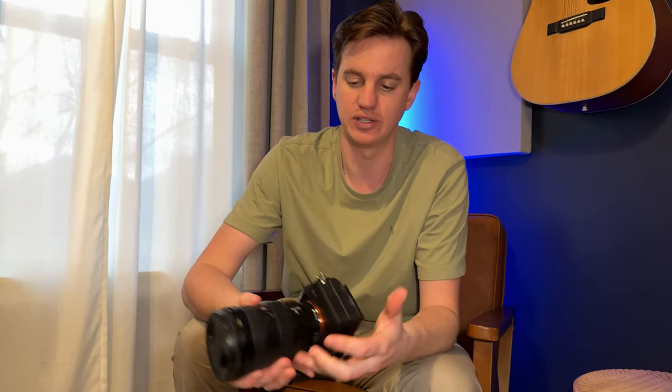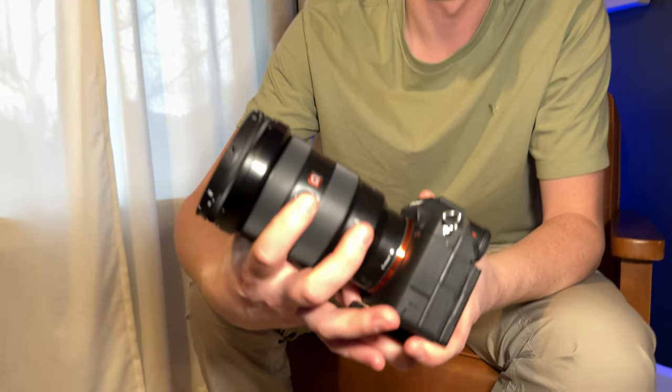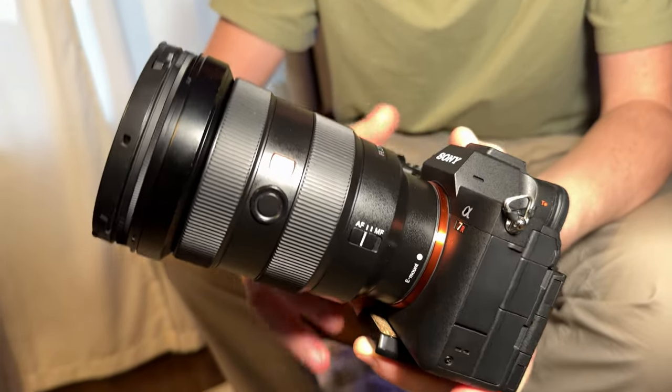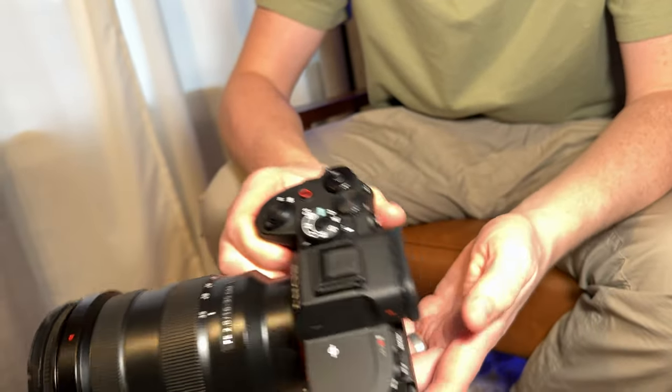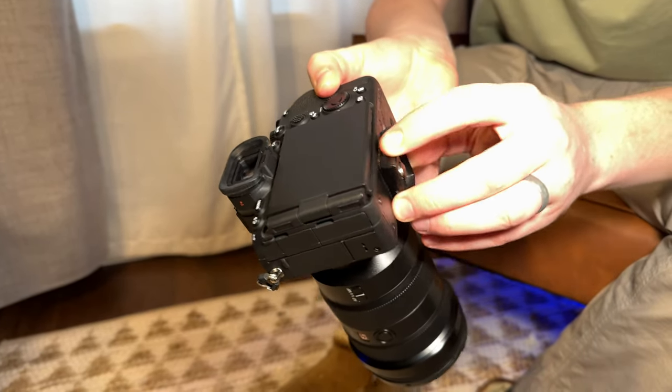These lenses have auto and manual focus and a dedicated focus button as well, so there are a few different ways to set up those configurations. There's also a tripod mount on the bottom.